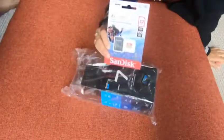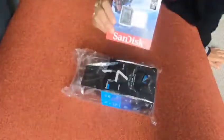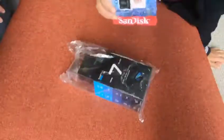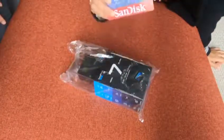We already had the GoPro Hero 6, and when we got that one we didn't receive a free 32GB card. So this is just a complimentary thing — it's a nice bonus, because otherwise you'd have to pay a lot of money to get one of these from the market.